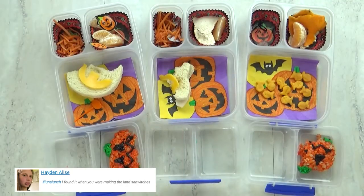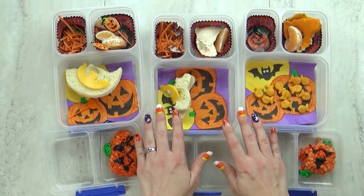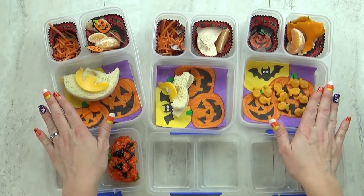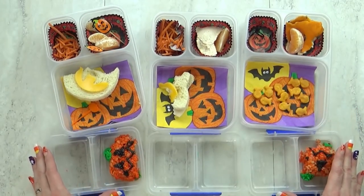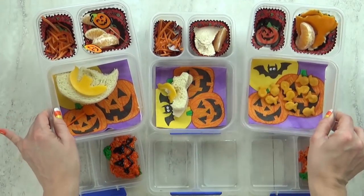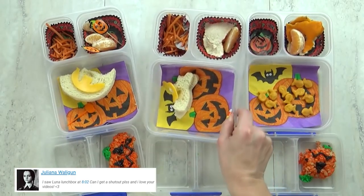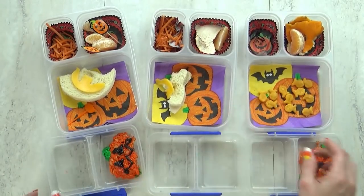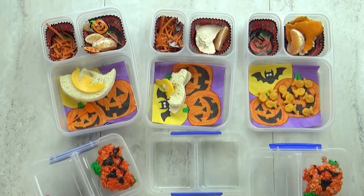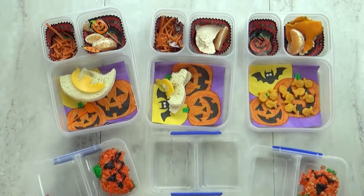Lunch is over now and here's what we ate. Out of everything in today's lunch, what was your favorite part and which was your least favorite part? I didn't really like the Rice Krispy Treat because I didn't want my tongue to be black. I do have to say if you buy that kit, the dye in the kit will totally dye your tongue black, so be careful. Jackson does not like baby bell cheese — I keep sticking them in hoping that he'll change his mind. But are you going to change your mind? No.